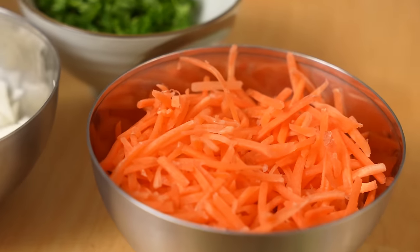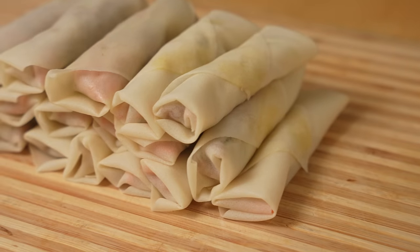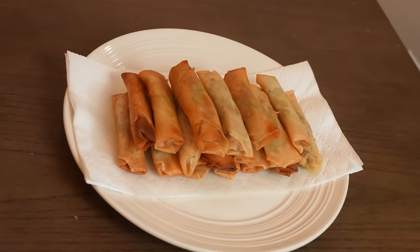Today we're going to be making some Filipino lumpia. Pretty much any party you go to — birthdays, holidays — you're going to be finding lumpia. There are a couple things you need to have at a Filipino party: you gotta have lumpia, you gotta have pancit, and then you gotta have those hot dogs with the marshmallows on the stick. I don't make the rules, that's just how it is.